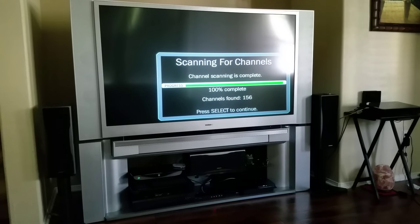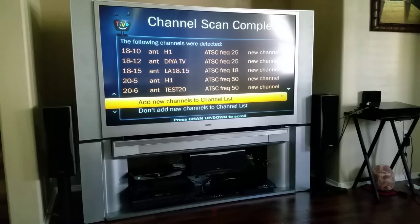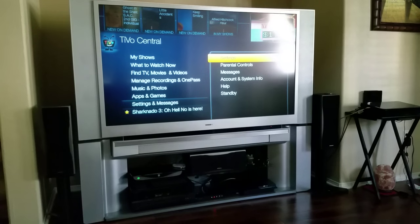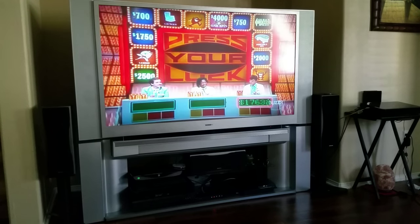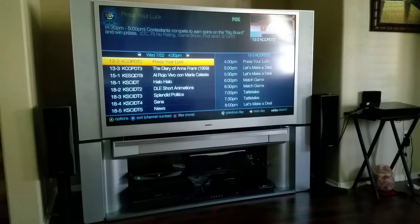I'm gonna go ahead and walk through this real quickly. Let me find a remote — I got a remote. This is the TiVo and I've been enjoying this TiVo. That's another video — I'll give you guys a full review on the TiVo later. But let me go to the guide here.